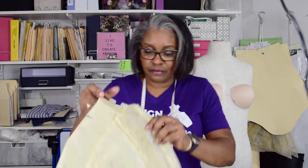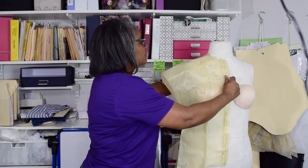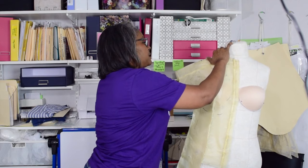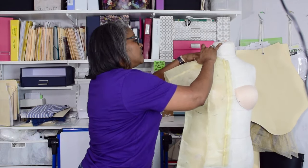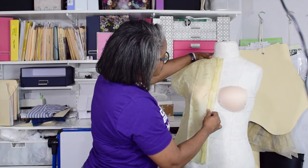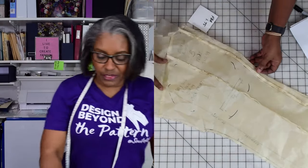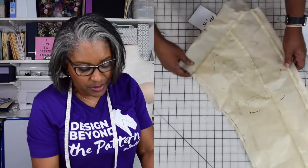Now if you notice, this pocket and flap ends up right over my bust. It shows on the pattern that it should be underneath my bust. Let me take one more look at that and put it on my dress form. So I needed more room in the back. That's the side seam right there. Let's get ready to go ahead and do the full bust adjustment — really, it's just a princess seam.